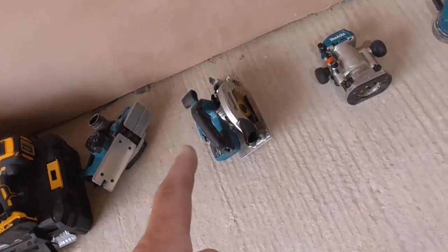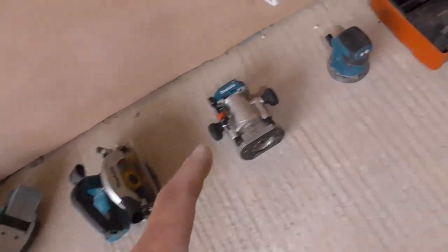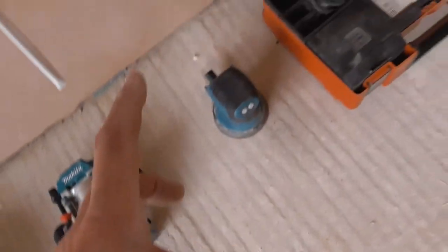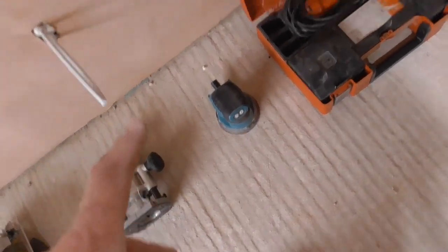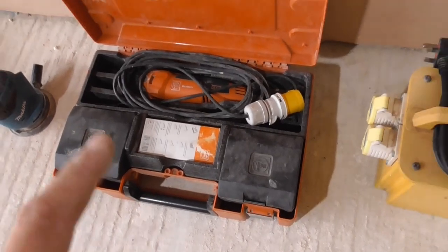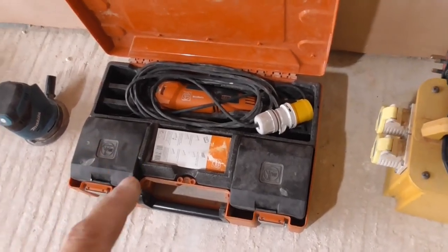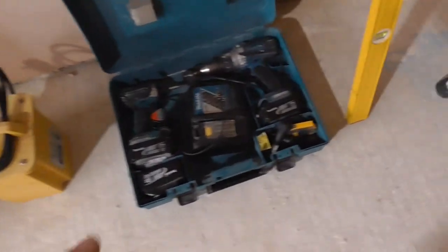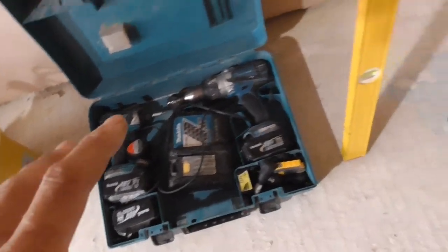Makita 165mm cordless circular saw, Makita trimmer with the upgraded router base, Makita sander — not the best kit in the world but still good for light sanding. We've got the mighty mains Fein multi-tool, absolutely in my opinion the best one there is still. Transformer to run it. And we've got a Makita impact driver and combi drill there.